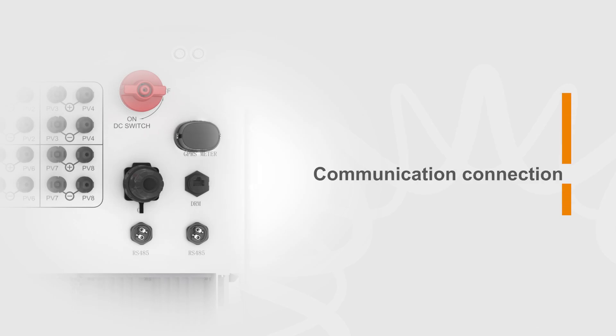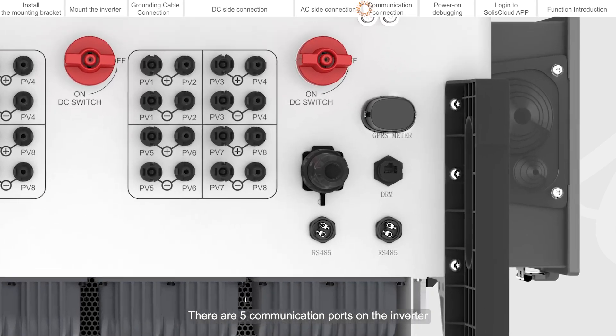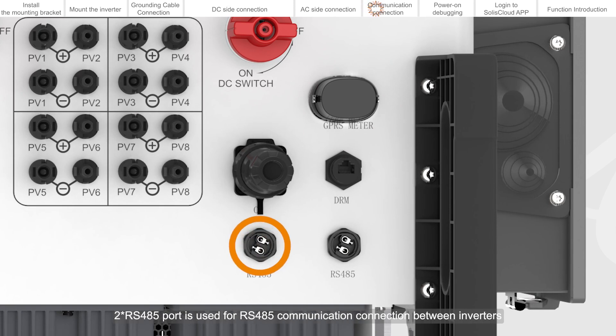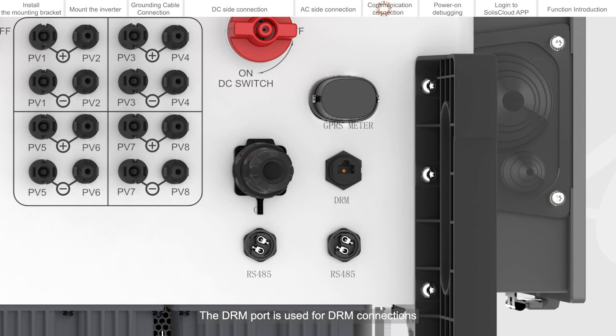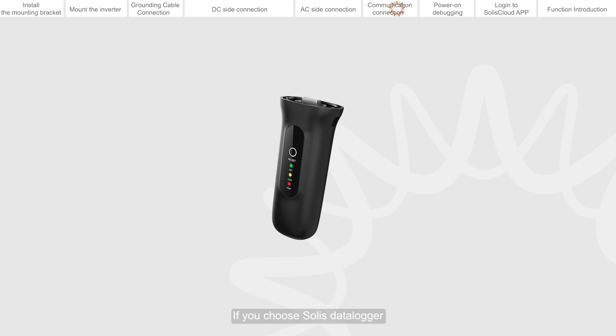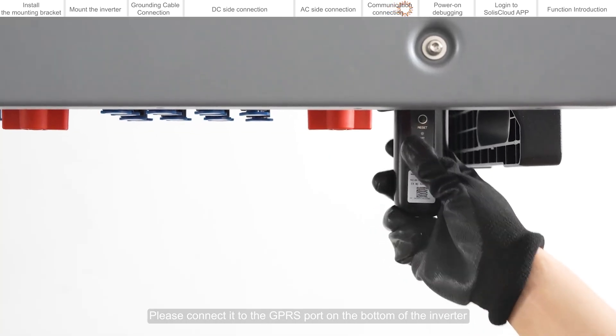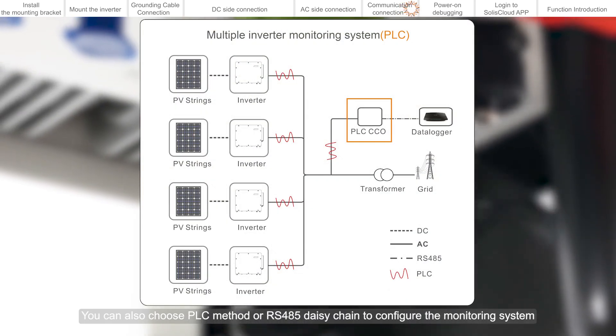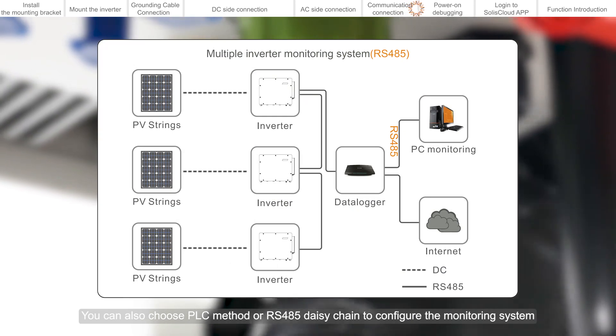Communication connection. There are five communication ports on the inverter. GPRS is a dedicated port for data acquisition monitoring sticks. RS-485 port is used for RS-485 communication connection between inverters. The DRM port is used for DRM connections. The OF port is an optical fiber communication port. If you choose Solis Data Logger, please connect it to the GPRS port on the bottom of the inverter. You can also choose PLC method or RS-485 daisy chain to configure the monitoring system.